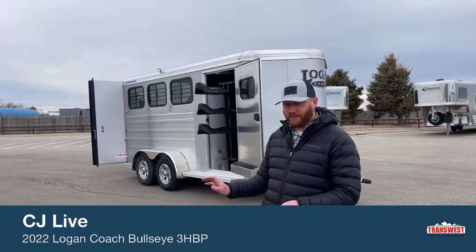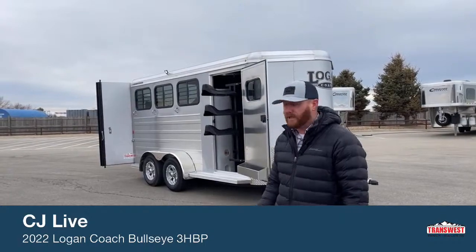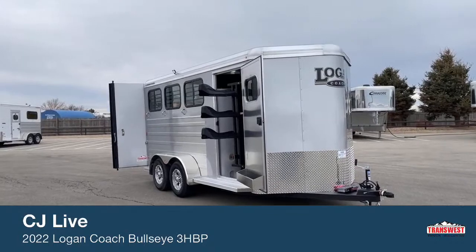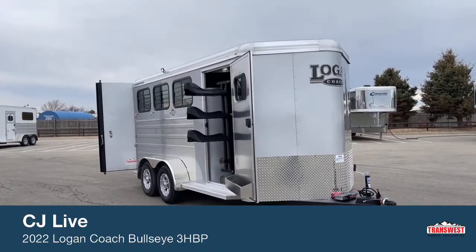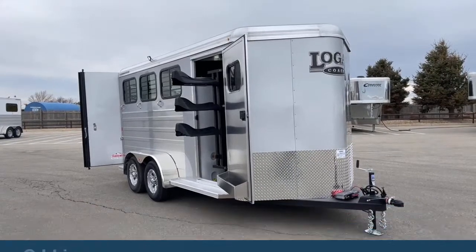If this one doesn't quite fit the bill, maybe you want a couple different options or a different color — we can sure help you out with that. It's a 2022 model, which is pretty crazy since we just turned calendar year on 2021. But again, it's a Bullseye model, a three-horse bumper pull.